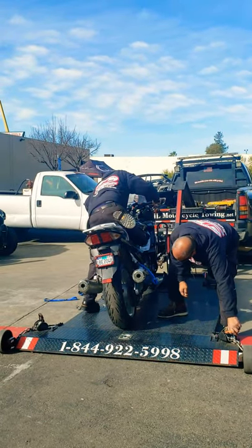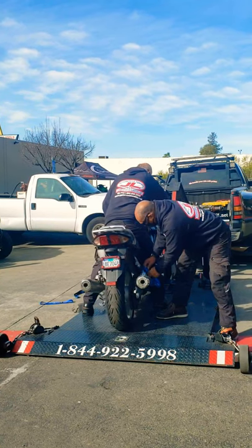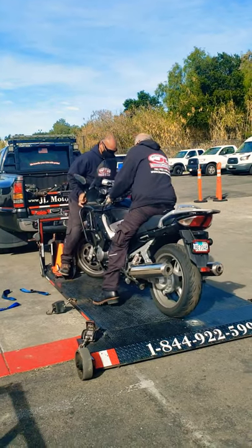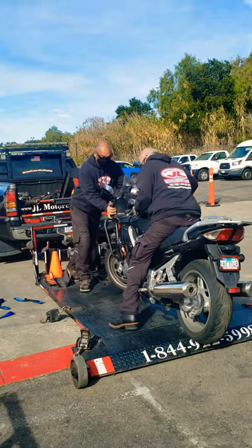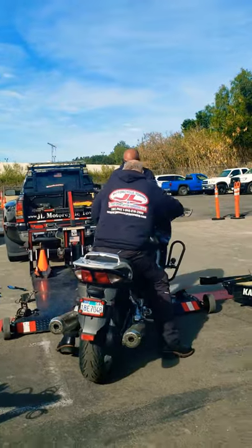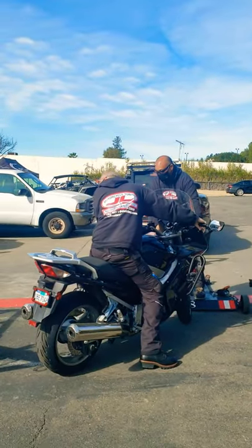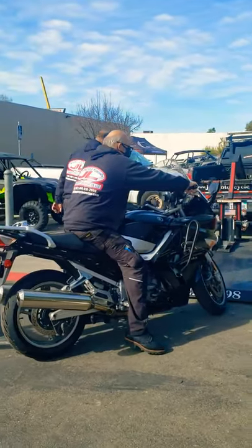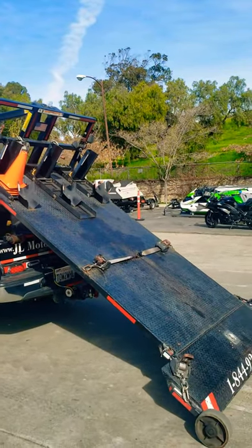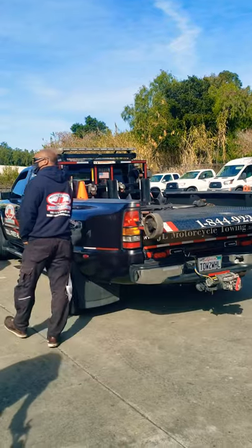And that's a big bike too. Yeah, it's done. You can get the ramp here off. Yeah, it's done now.